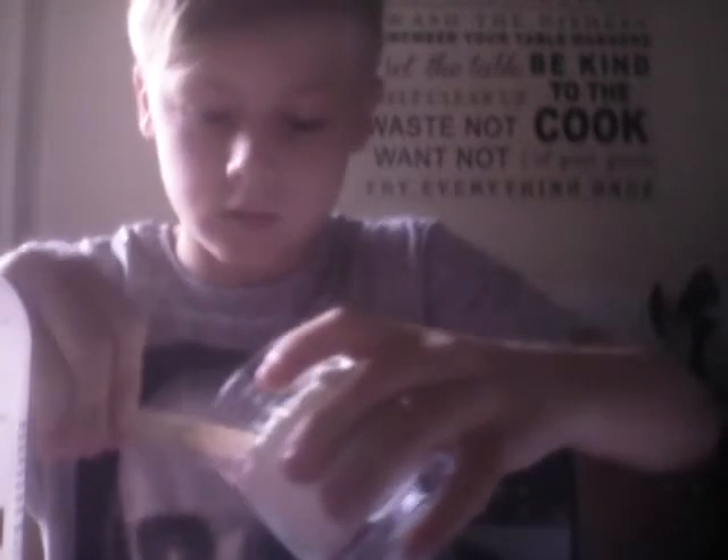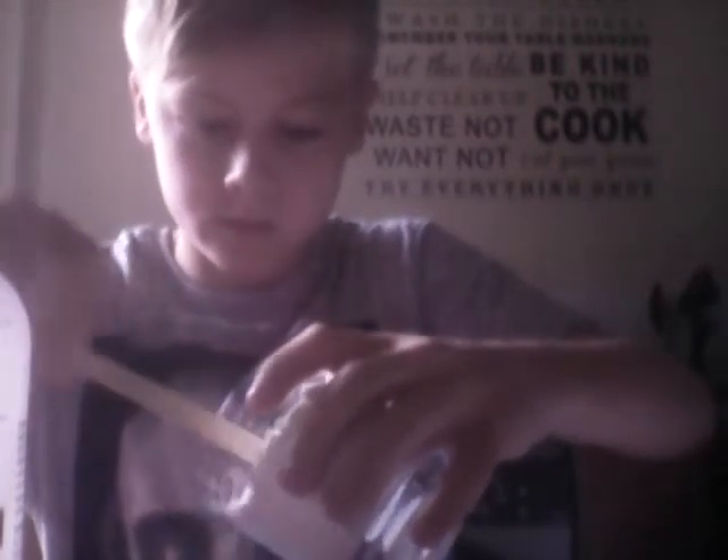Put some flour into the bowl. Then put some food dye in — I'm using blue food dye because I want this to be blue putty. I have red dye from my science kit but I didn't want it multicolored. You can use whatever color you want, you don't need to do blue.